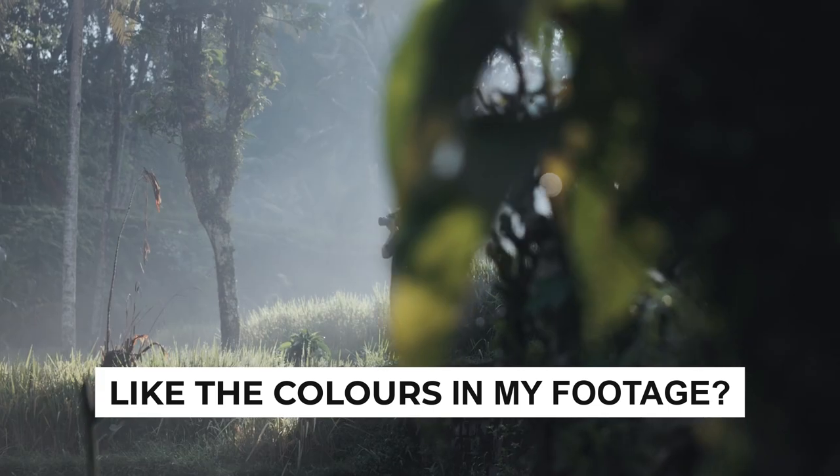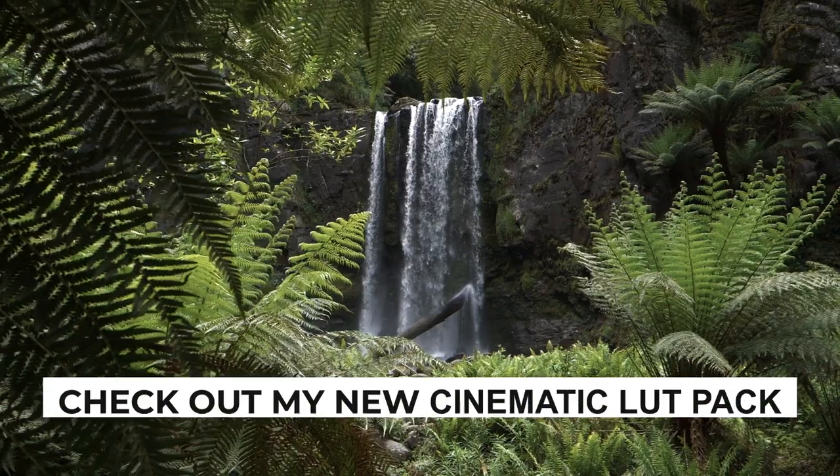Those are my four most used cinematic handheld b-roll shots that I shoot out in the field. All of these shots are fairly basic — there's nothing special, innovative, or wow about them whatsoever. But when you get really good at them, when you can dial them in and nail them every time, you're going to be a much better filmmaker and you'll go home with solid handheld b-roll shots. In my opinion, if you can shoot these anywhere, at any time, with any gear, you are well on your way to becoming a very solid filmmaker. If you enjoyed today's video, let me know down below in the comments.